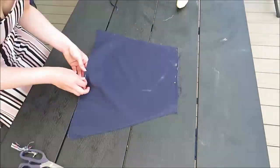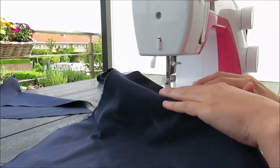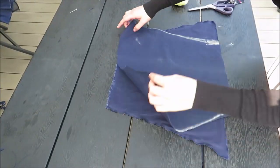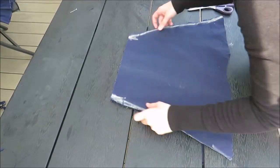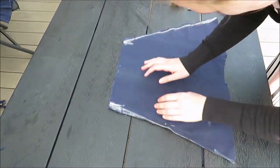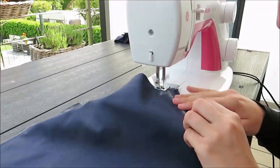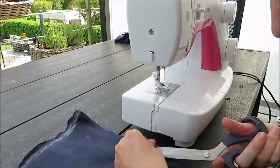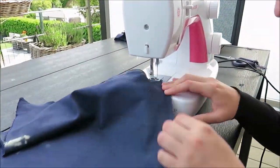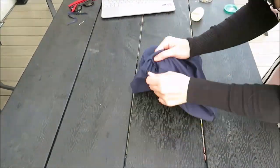I pinned two of my pieces together and sewed them on the sides with a simple straight stitch. I also zigzagged around the edges of the fabric to prevent them from unraveling. I used the third front piece to finish the top off nicely — I placed it on the other two pieces with the right sides together, marked an opening of around 10 centimeters or four inches, sewed it all closed except the opening, then turned it around to get neatly finished edges.